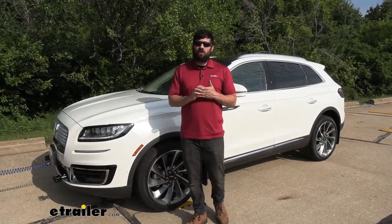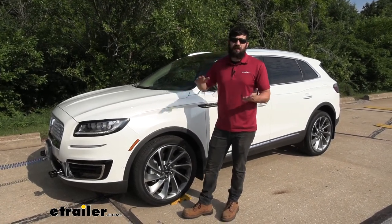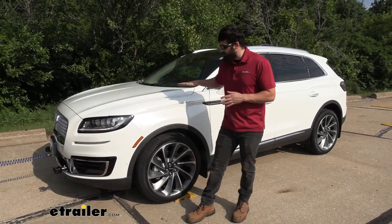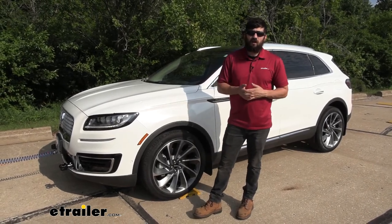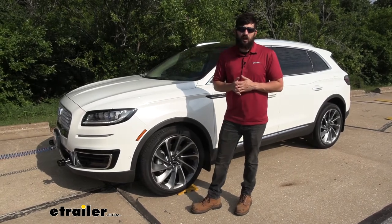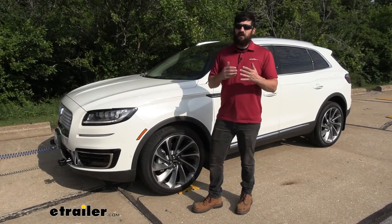In regards to installation, most everything is going to be hidden behind the scenes, so we're going to keep the factory appearance of our vehicle. There are going to be a few simple modifications needed to install this system, but it's really not too terrible. Most everything is pretty straightforward, and we can go ahead and walk you through this entire process step by step now.